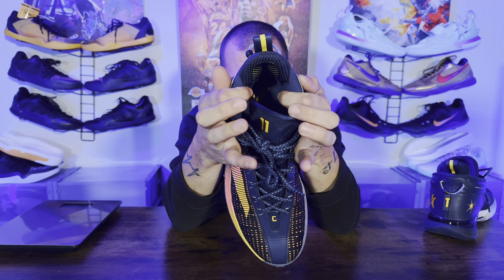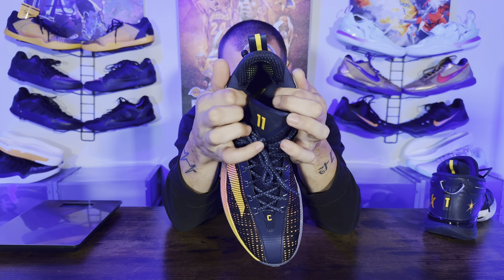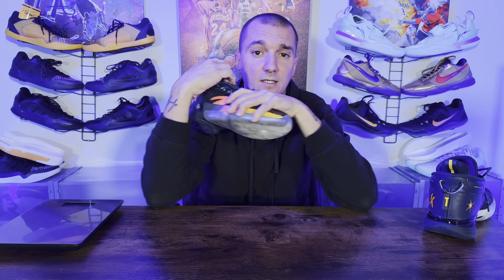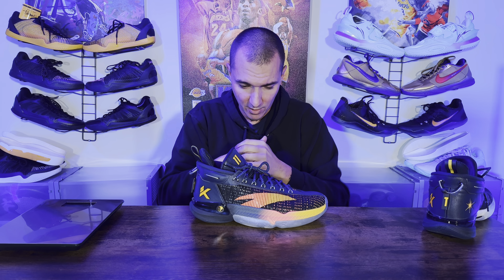Working our way from the top down to the bottom: heel slip-in comfort felt great. The padding right here is minimal, then it tapers out — a lot thicker down here by the ankle — and then you have this for the Achilles heel lockdown, which felt phenomenal. No issues with any of those things.